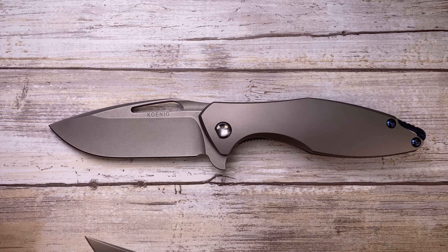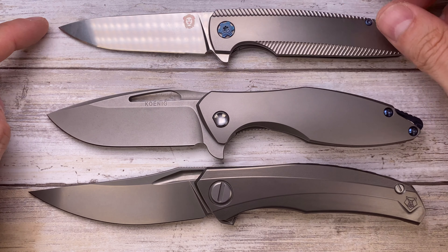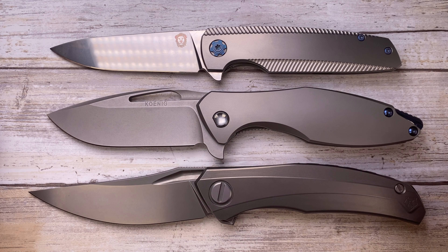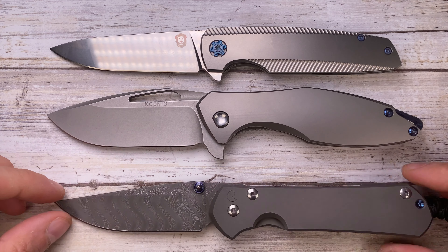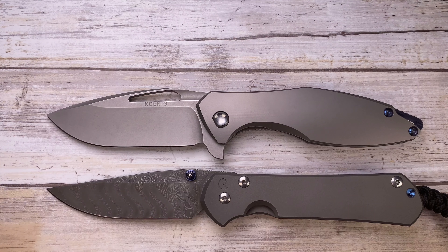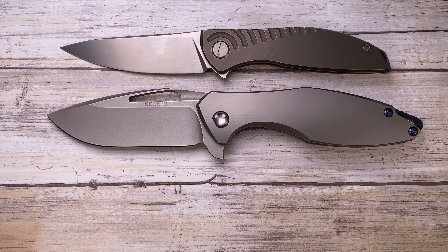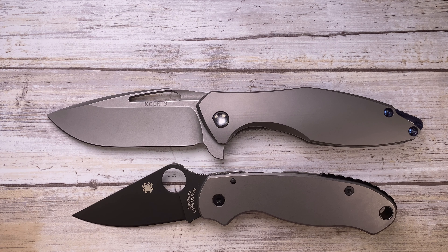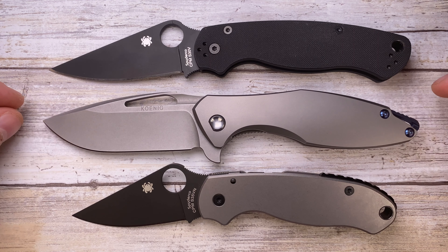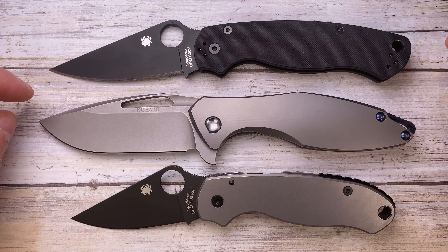First, let's do a quick size comparison. This is up against the Quantum from Shirogorov, the Holt Bladeworks Spectre — top three knives right now. It's also up against the Chris Reeve Knives Large Sebenza 31, which is a little bit bigger. We also have the Shirogorov Neon R20, the Spyderco Para 3, and the Spyderco Para Military 2 — pretty much the same size and almost the same blade-to-handle ratio.